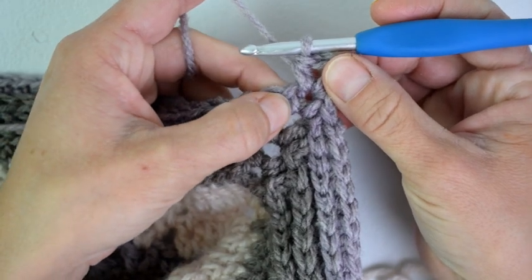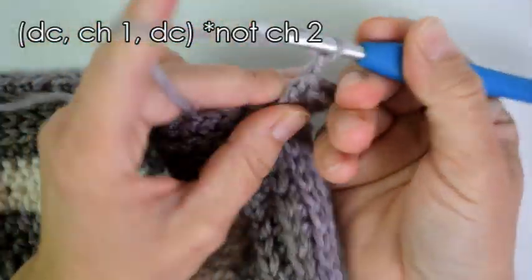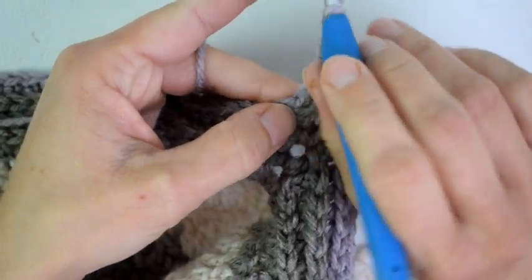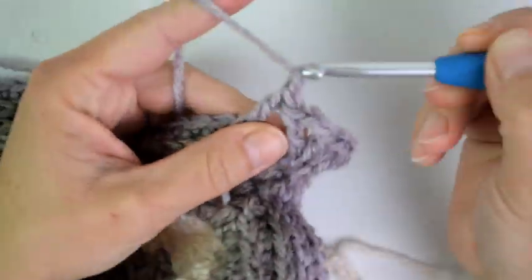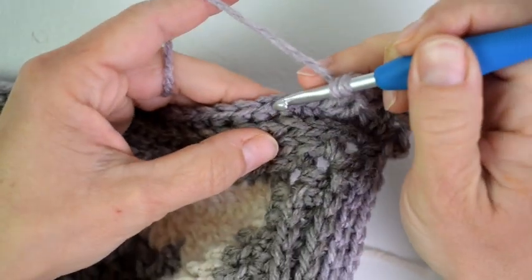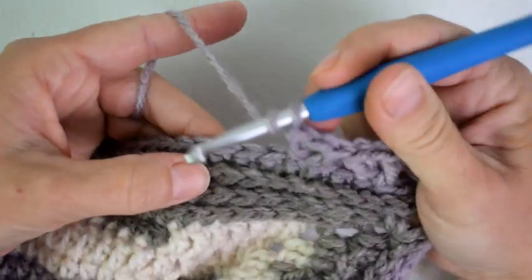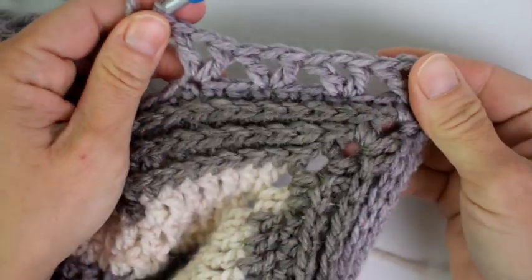Starting in the very first single crochet we will V-stitch. I will double crochet, chain 2, double crochet in the first stitch. Now I will skip 2 and V-stitch in the next. Skip 2 and V-stitch in the next. Repeat that all the way across this side to the next corner.